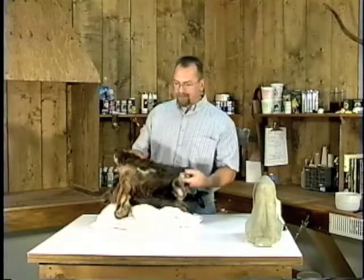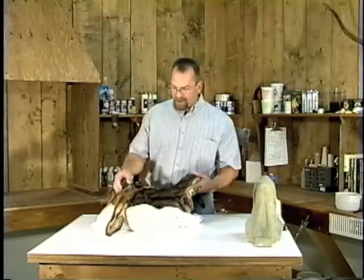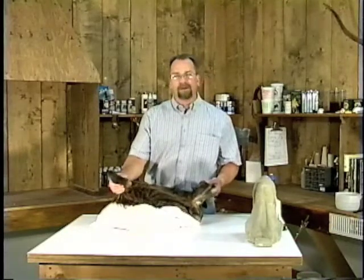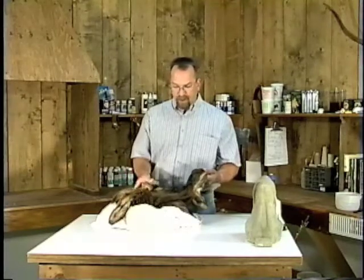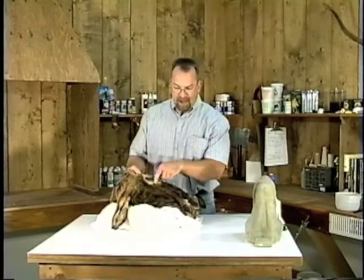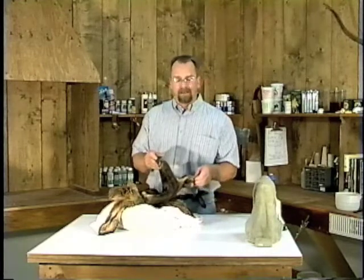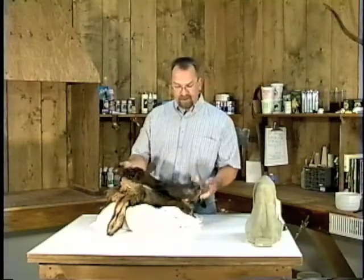Today we're going to be working with an elk cape that was commercially tanned. We're going to prep the ears, get those turned inside out. We will be using Research Mannequin ear liners. We're going to go through a thinning process — every bit of this cape is going to be thinned: the eye area, the nostril, the nose pad, the mouth area. This is the time you want to do any repair work. It starts with an evaluation of what you've got to deal with.